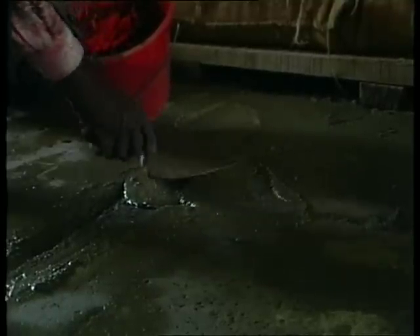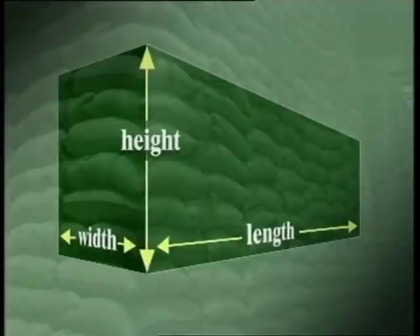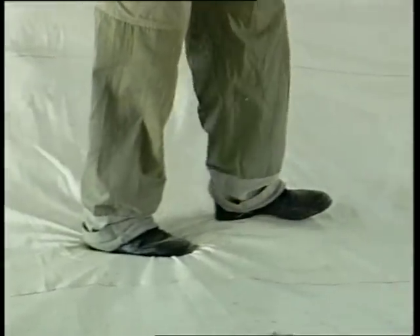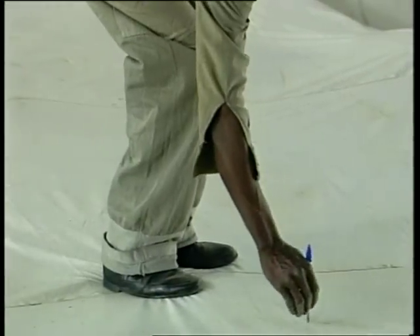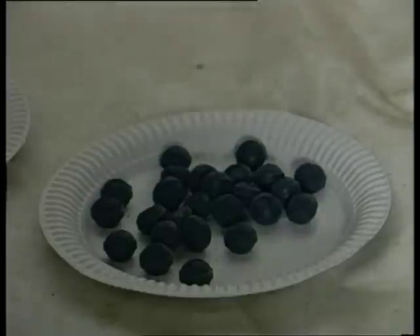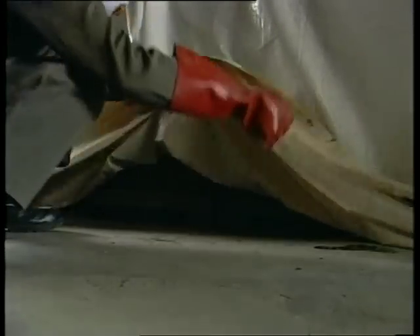Before fumigation, inspect the store to ensure the floor is sound and calculate the dosage of fumigant required. To make a good seal, once the sheets are on the stack, check for holes and seal any you find. Fold the corners carefully and seal the edge of the sheet using sand snakes that overlap. Put tablets in a single layer on trays and place them beneath the pallets or at other convenient locations around the stack.